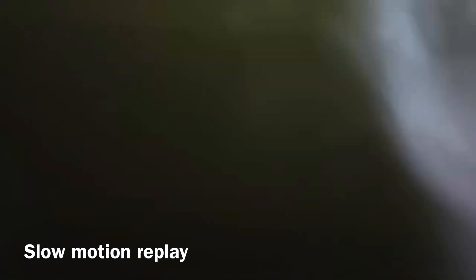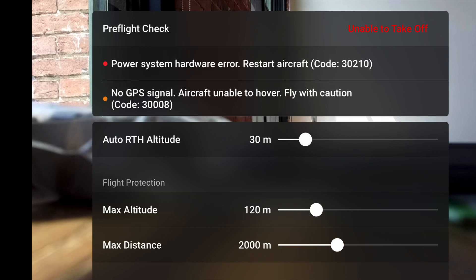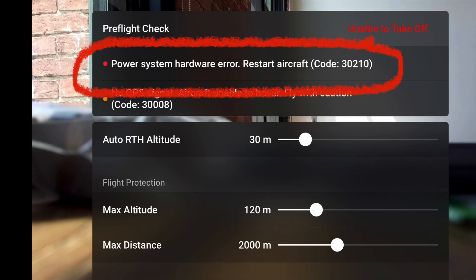After I pulled it out, I took the battery out and dried it off, and then I waited a couple days. But when I did turn it back on, it powered right up, and I got this 30210 error code.